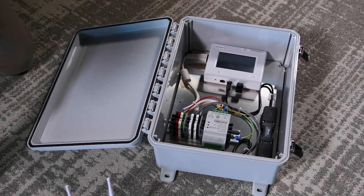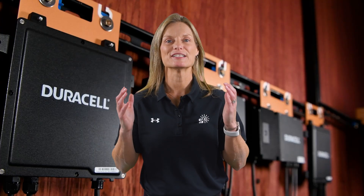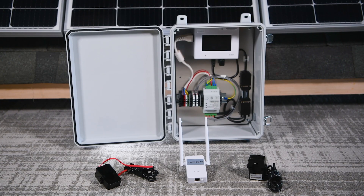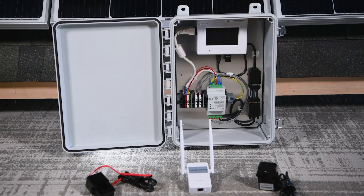Its role is twofold. For homeowners, it delivers easy app-based monitoring of energy production. For installers, it provides a professional platform with system diagnostics and remote troubleshooting. Placing the gateway in a central location with a stable internet connection ensures the strongest communication with the microinverters on the roof.